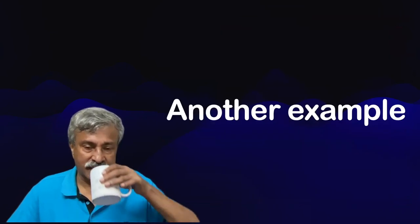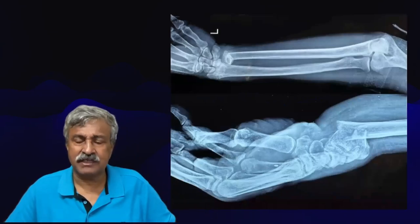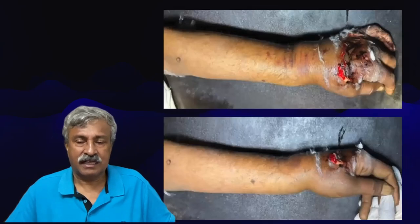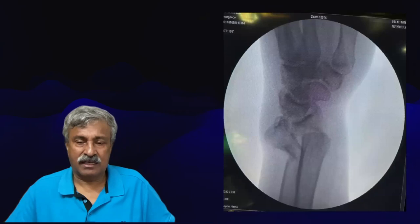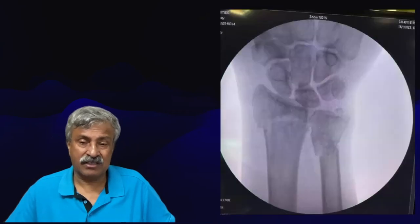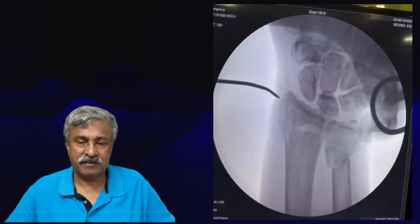Let us show another example. This is a very badly comminuted Colles fracture in an elderly person, shattered and dorsally displaced. Also, because of the vehicular accident, the patient has got a compound wound on the wrist. Attempted closed reduction — the ulna is still unreduced. Further closed reduction attempt. That is the first radial wire passed; it goes right into the medulla up to the radial head.